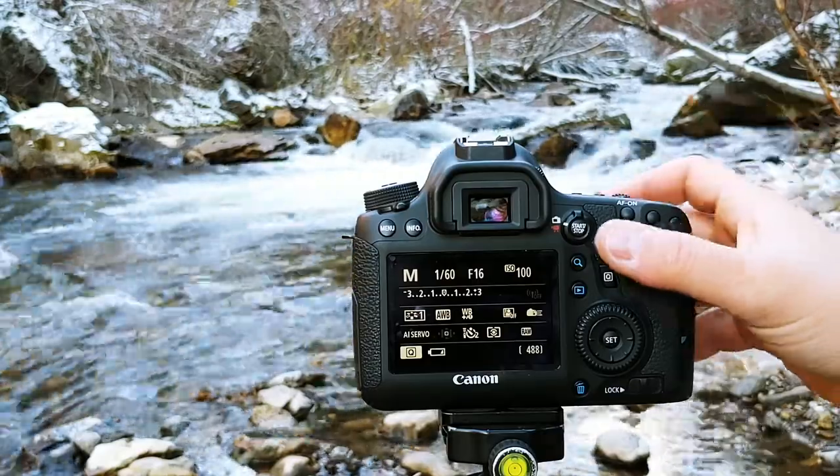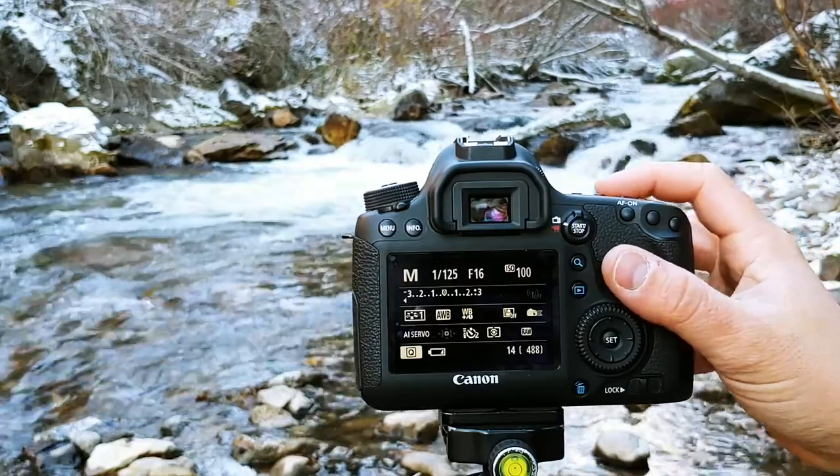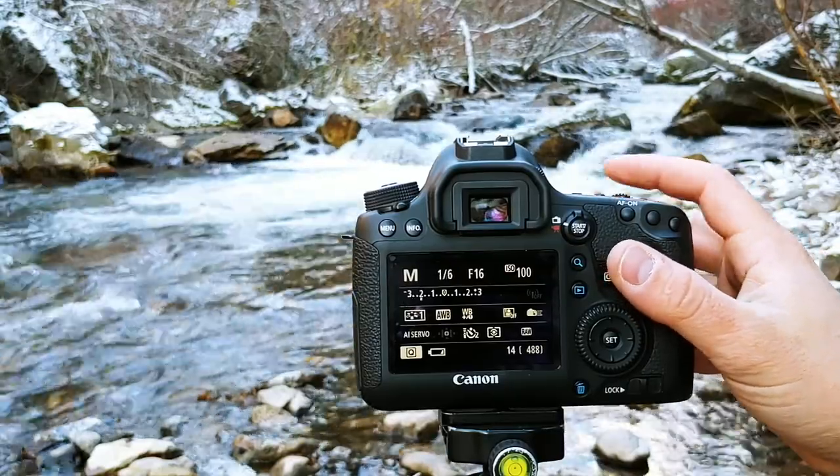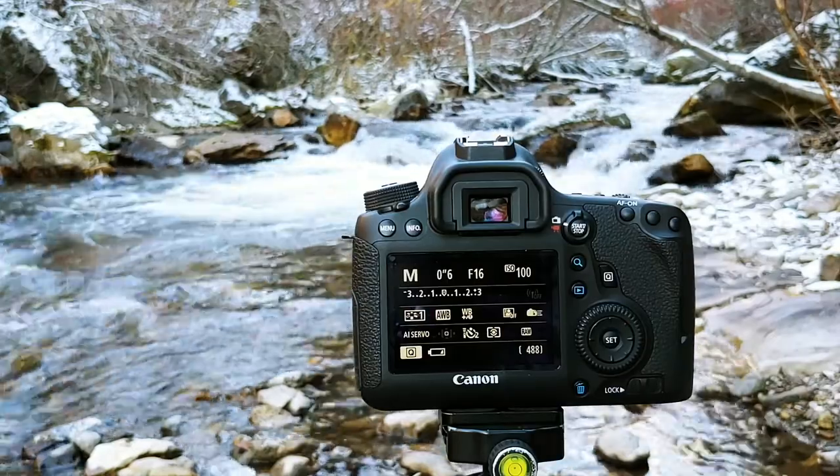Now that we've got that set, let's set our shutter speed. I'm going to slow it down to just under a second.